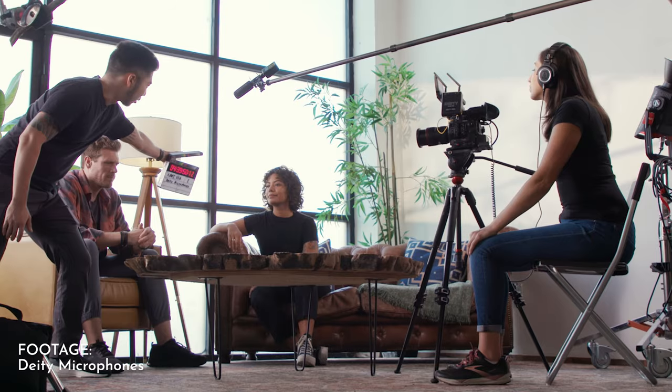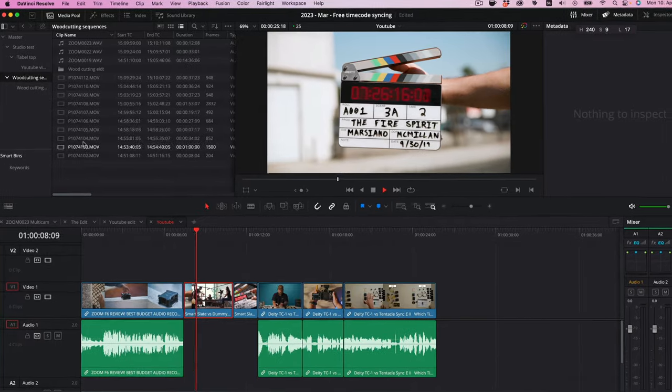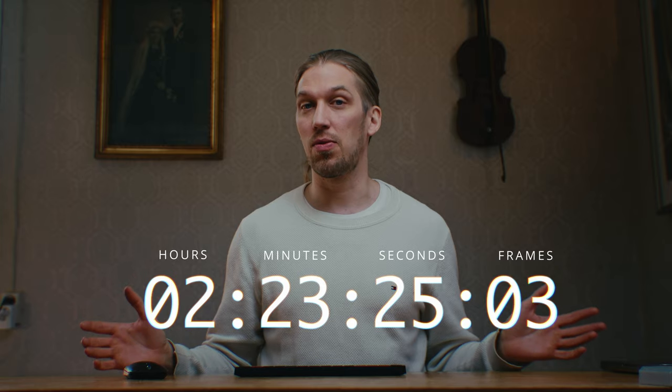This is timecode, and this, and this, and even this is timecode. Timecode is pretty much everywhere. Here, these are hours, these are minutes, seconds and frames of your video and audio files. And the frames are actually quite important, so let's get back to that in a second.